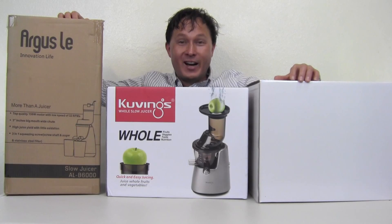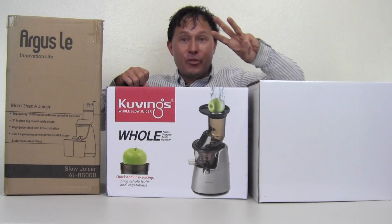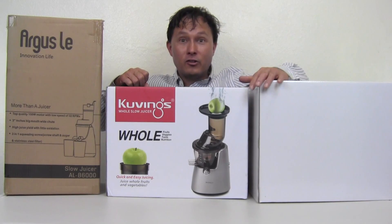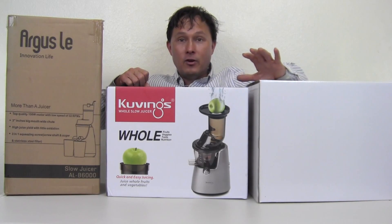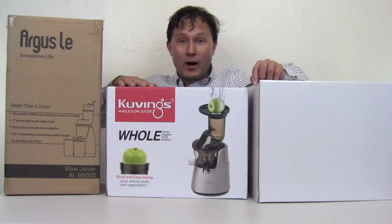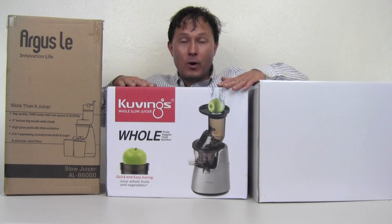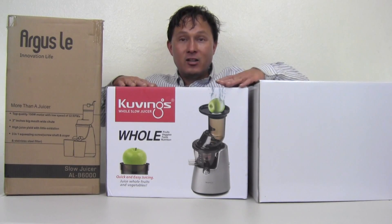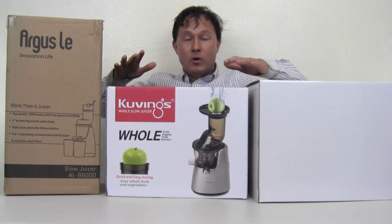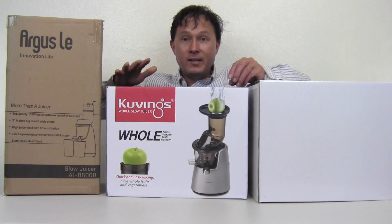Alright, this is John Kohler with discountjuicers.com. Today we have another exciting episode where we're going to do a battle of the three-inch wide vertical feed chute juicers, also known as slow juicers. The Kuvings Whole Slow Juicer is the original vertical three-inch wide feed chute machine. They have a patent on this technology, and the only company licensed to use the same patent in the United States is Omega, which makes the MMV700 model — basically working identically to the Kuvings Whole Slow Juicer, or C7000.